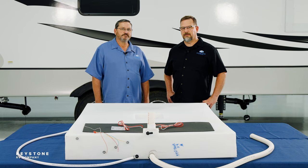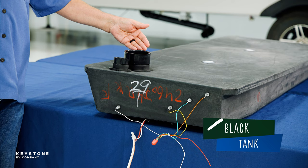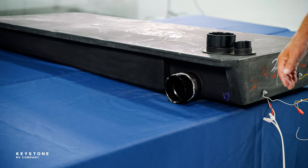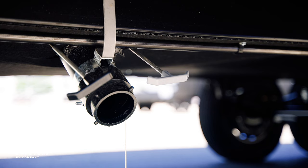And finally, let's review the black tank. Just like the gray tank, we have the inlet on top; however, this inlet is for the toilet. The black tank also has a vent opening going to the roof of the RV, again to vent the tank and remove unwanted odors and pressure buildup. And finally, the termination valve — you may see this in several configurations but they all do the same job.